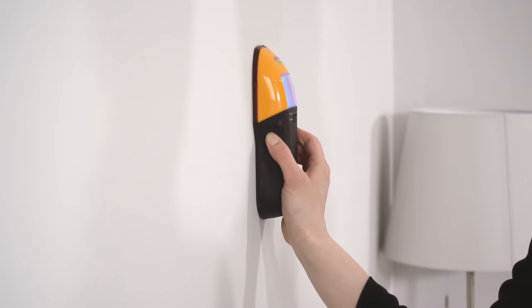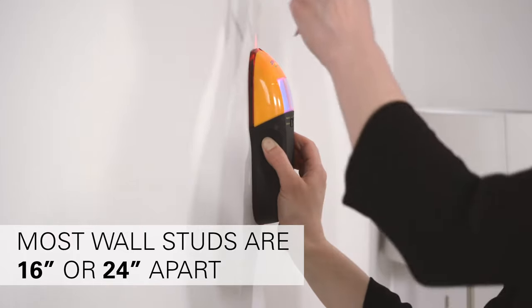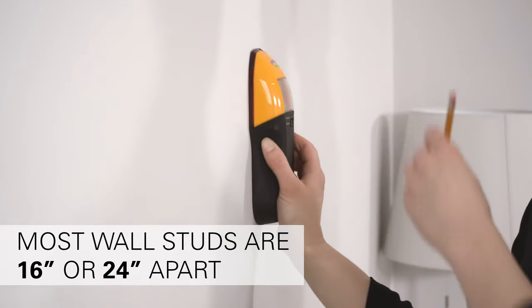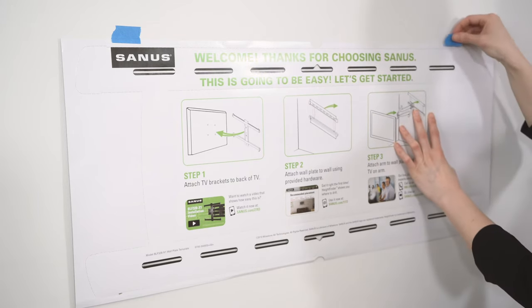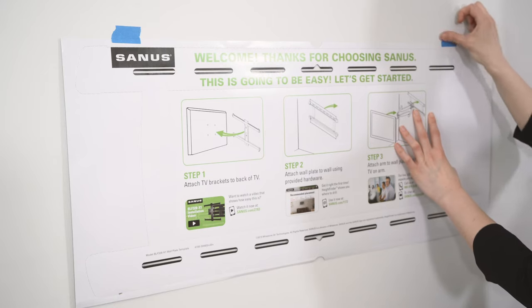Now that you know how high you want your TV, let's find your wall studs. Use a stud finder to locate your studs. Generally, most wall studs are 16 or 24 inches apart. Next, grab your wall plate template and place it on the wall so that the openings on the template overlap with your stud markings. Make sure your template is level.